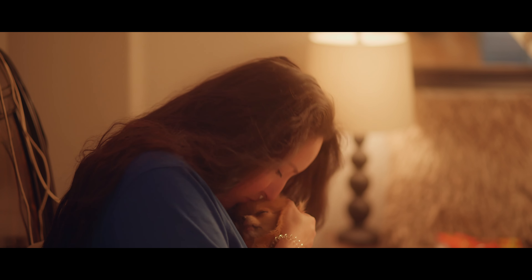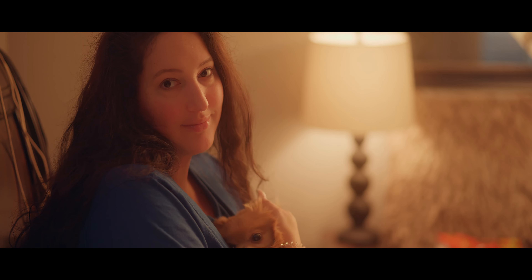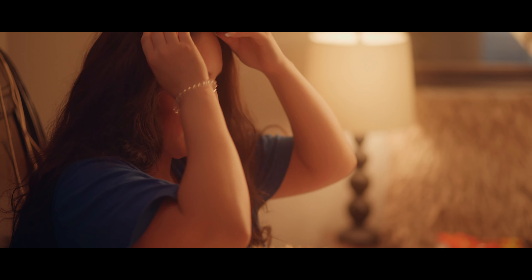ISO 400, base 8, 1.8 — this should look really good. This is 1.8, ISO 400, base 800, 28 on the temperature.